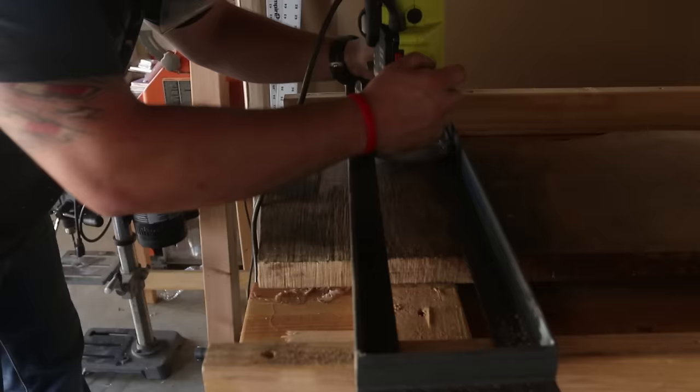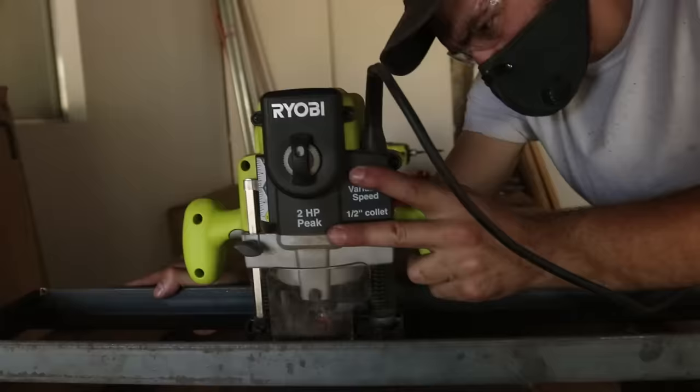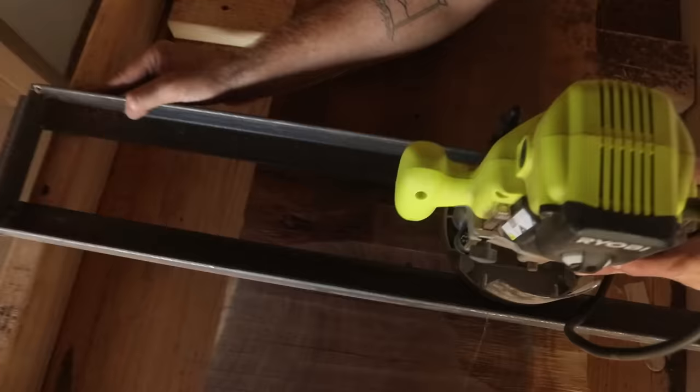I'm using a three-quarter inch patterning bit that has carbide teeth on the top because we couldn't get our hands on a flattening bit. But if you are looking to get into flattening boards like this, I will leave links in the description for the types of bits that I recommend and use consistently.